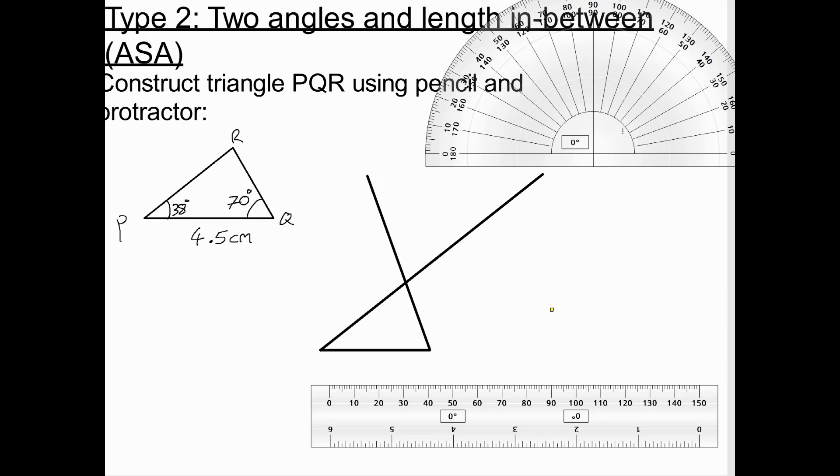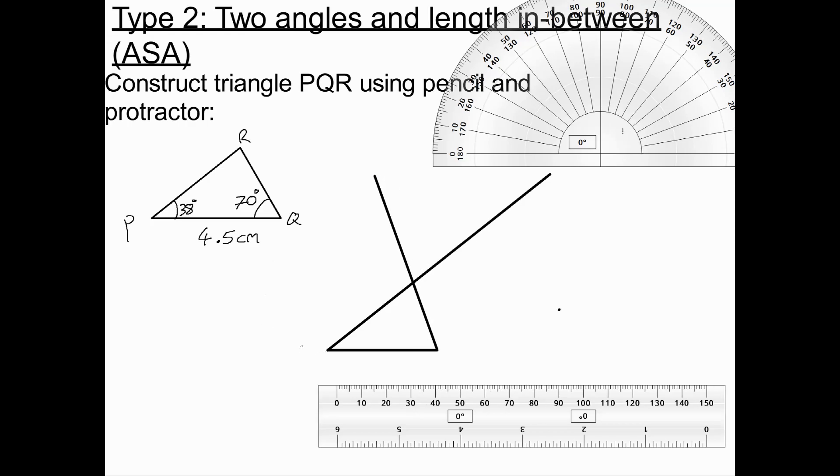Where the lines meet is going to be R. So to label the triangle, we have P, Q, and R. We have 38 degrees at P, 70 degrees at Q, and 4.5 centimeters for PQ. I'm going to leave the extended lines in place because they serve as my working out.